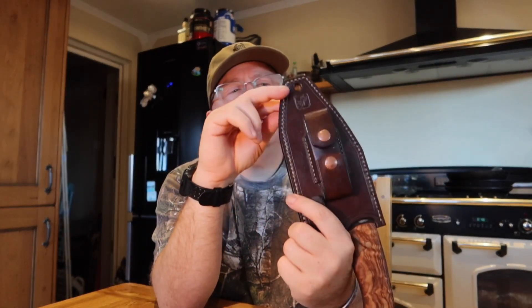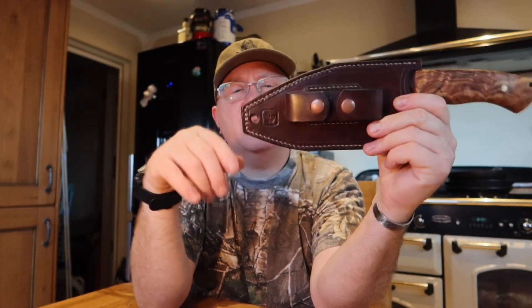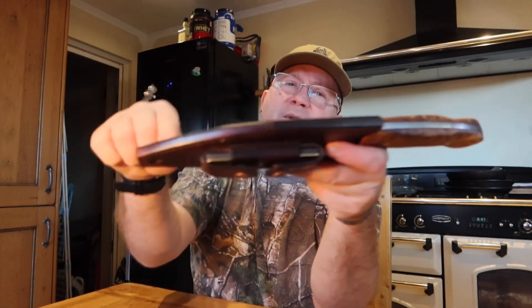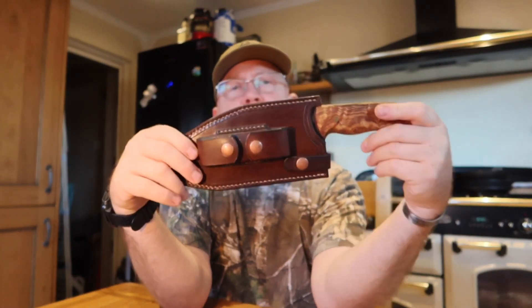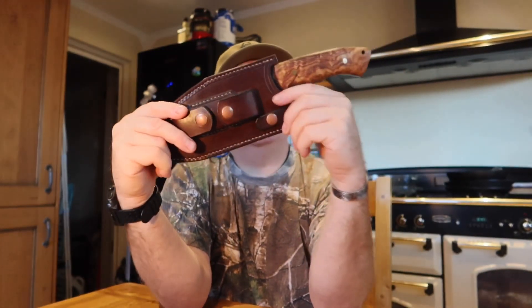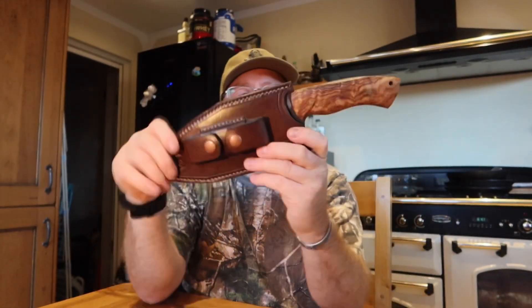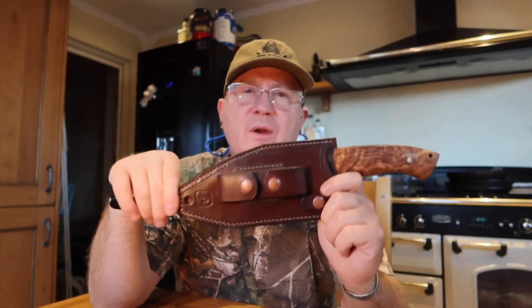It's got a thong hole here, so if you want to put a thong to tie it, hang it up, or whatever, you could put a thong through there. It's got a nice big thick welt all the way through the end to prevent the stitching from being sliced through when you're drawing and replacing the knife into the sheath. It's got a lovely closure tab which is removable — I really like that feature. A removable closure tab that holds the knife securely in place. There's no way that's coming out — it's lovely and tight.